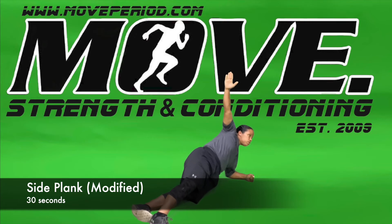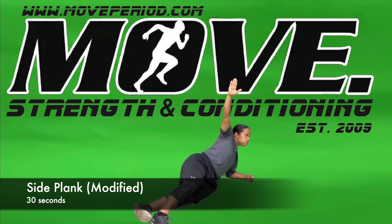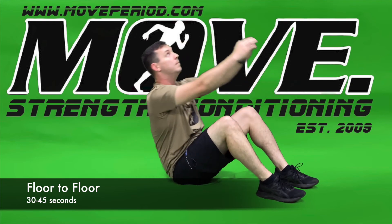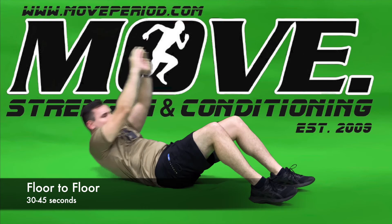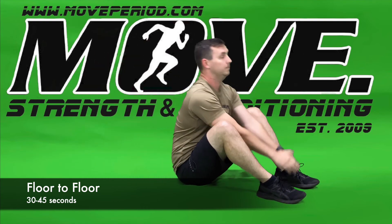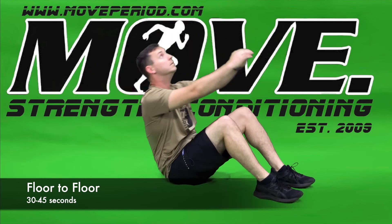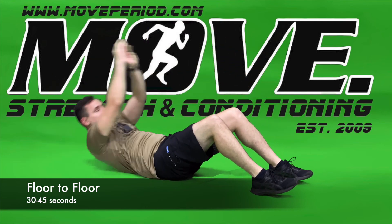Another alternative from our modified position is just taking our hips up off the ground and then returning them back down to the floor, up and down under control. Floor to floor, starting flat on our back with our legs bent. Taking our arms from above our head touching the floor and reaching forward between our feet as far as we can. As we go back to the floor, go back slow and under control, extending our arms all the way out, and then using that momentum from our arms as we go forward.